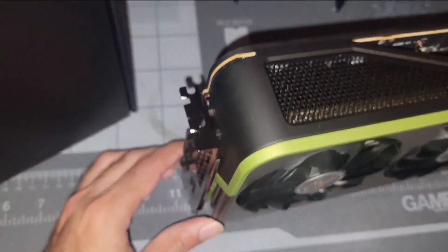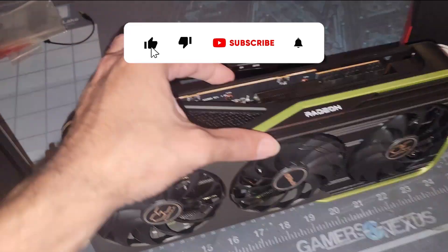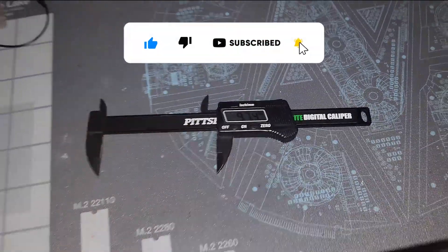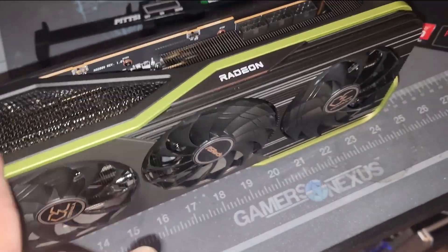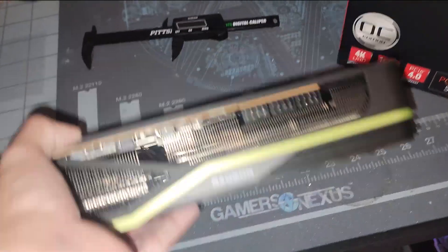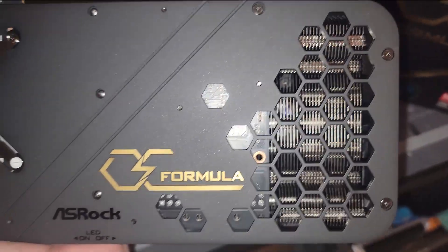Triple slot design, triple fan of course. The fans are about 97 millimeters. The thickness of the GPU is about 57-58mm — I just measured it on the caliper and it's definitely very thick. Very interesting to see ASRock have this kind of vented opening, not only up here at the top where the GPU is facing you, but also on the bottom side, and of course we got the cutout on the back side, just like we've seen with much of the NVIDIA series.